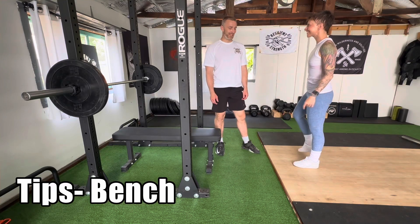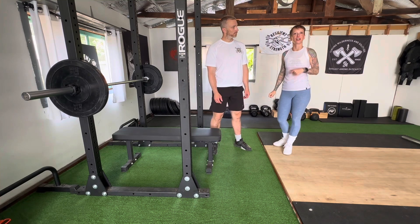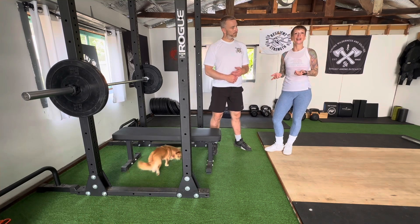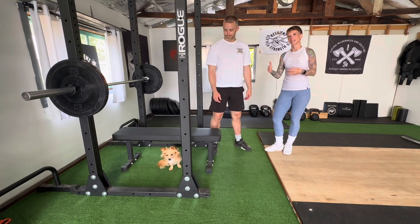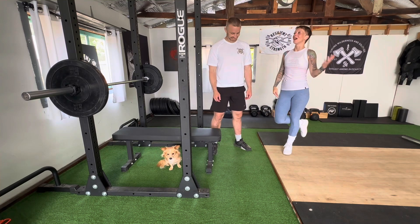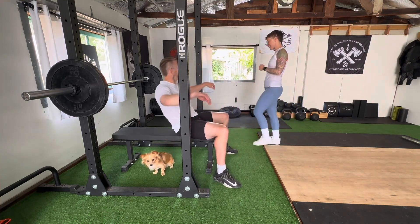Talking bench today — socks and bench tips. So I want to throw down some tips to get your bench a little bit stronger. This video is for those of us who already know how to bench press and are trying to get a little bit better at it, like Kilo, but Kilo hasn't learned that he needs to be on top of the bench. Anyways, Brian is going to be my demo person, my athlete for today.